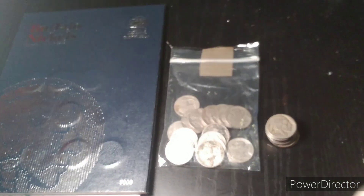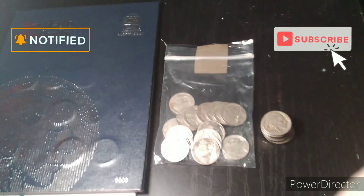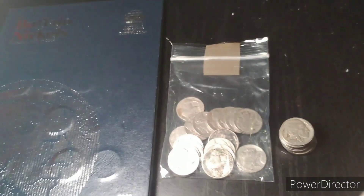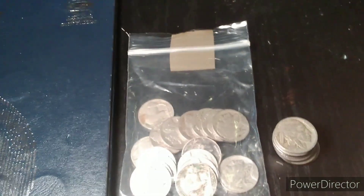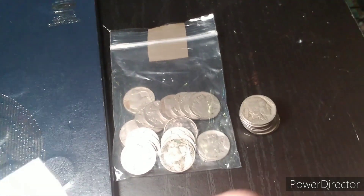Hello everyone, Marcus here with another video. If you're new to my channel, please subscribe. Today we've got Episode 3 of Series 1 of our Buffalo Nickel Hunting Album Fill. We're trying to fill a Buffalo Nickel album just using eBay purchases and me finding Buffalo Nickels around the house for my collection.